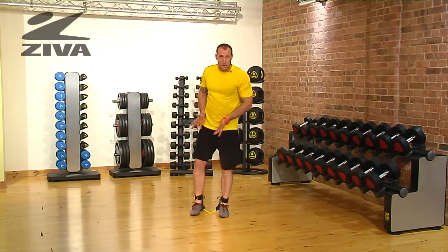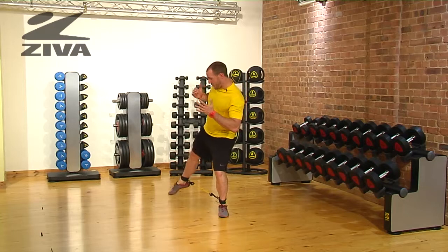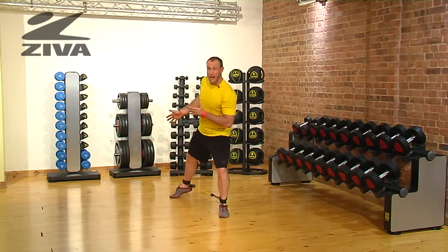Another thing that you can do is look at rotation. If you want, you can open up and try to reach to maybe 4, 5, or 6 o'clock.